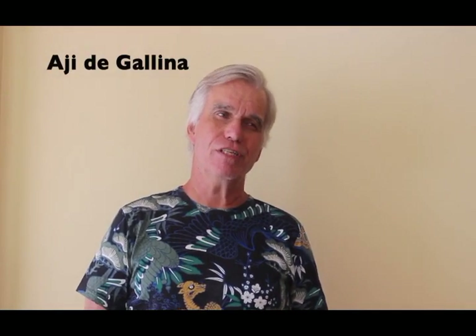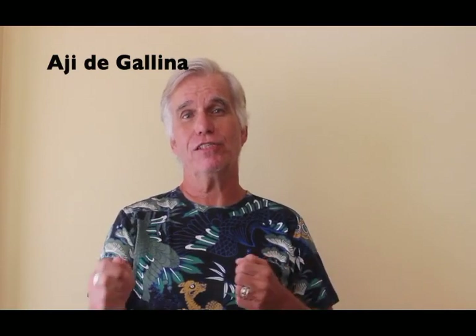Hi, Steve Lapointe here, International Living's Peru correspondent. Today I'm going to show you how to make a very traditional Peruvian dish called aji de gallina. It's literally translated as hen's chili or hen's chili pepper. It's probably one of the top ten or fifteen traditional recipes in Peru.